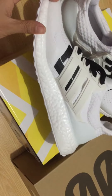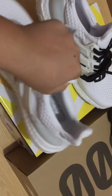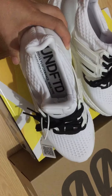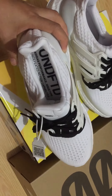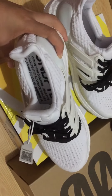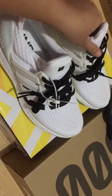Check the other side of the shoes, and turn to the insole. You can see the UNDFTD Adidas performance issue type, limited edition action. You can see it, okay.